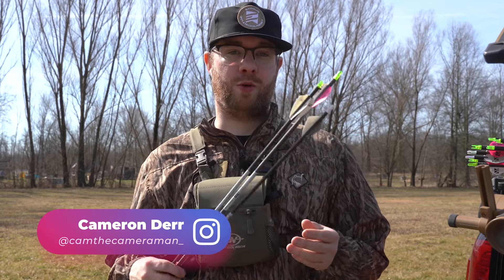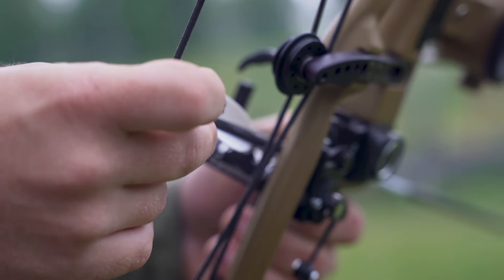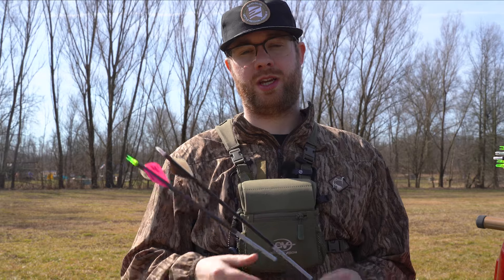Buying arrows for a compound bow for 3D archery or hunting seems like it's never been more complicated. There's a ton of great options for shafts, there's a ton of great options for components, and with all of the information available it can kind of seem overwhelming.